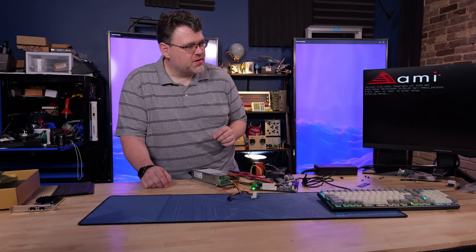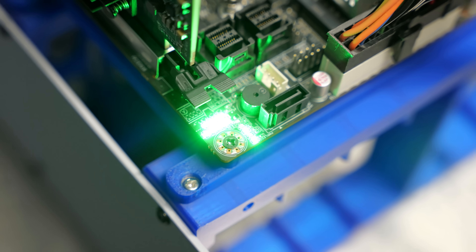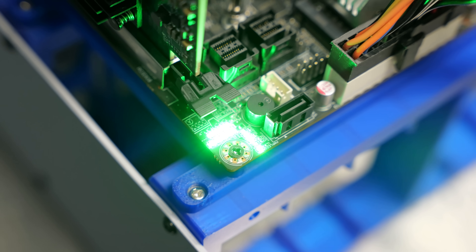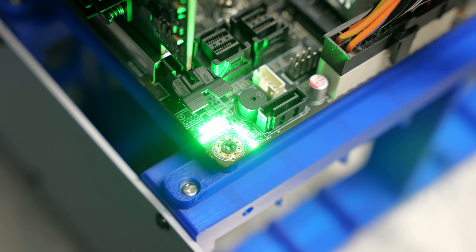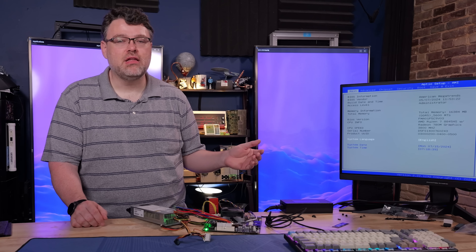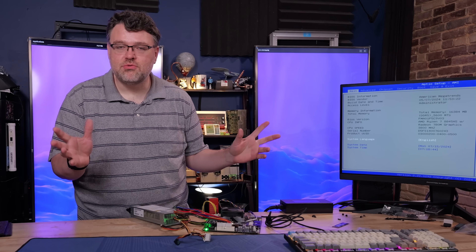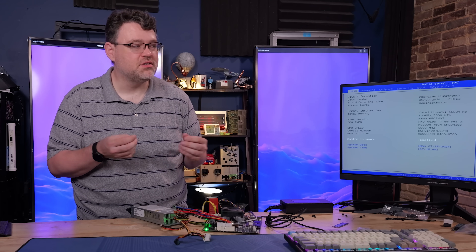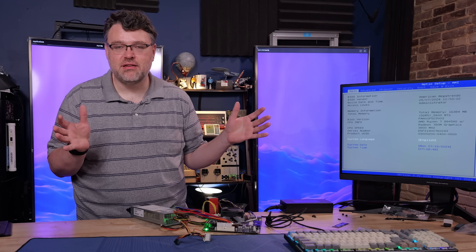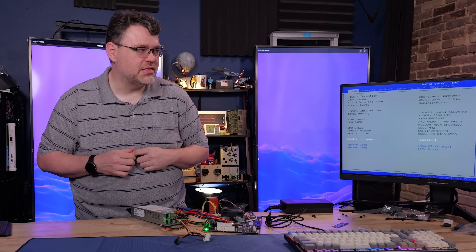One thing I really like about this board is that it has an absolutely ridiculous number of LEDs at the corner to give you status — a lot more than any other board you've ever seen. The BIOS appears to be fully unlocked as well, so you can really get in there and tweak and tune. It's the Aptio Setup AMI — sort of a blue screen. They haven't really done any customization; this is basically bog standard for what you get when you initially start customizing something.